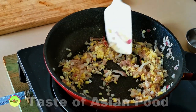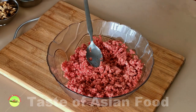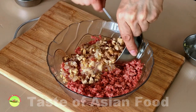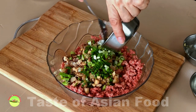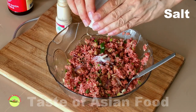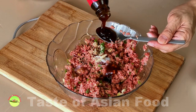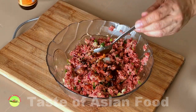Once the aromatics are done sautéing, let them cool and then we move on to prepare the stuffing. The main ingredients for the stuffing are ground beef and mushrooms. Add the sautéed ginger, garlic, and onion to the ground beef. If you don't have dried shiitake mushrooms, I suggest using button mushrooms, which is a good alternative with a different mouthfeel. Also include the scallion. Then we season it with some salt, some ground white pepper, oyster sauce — which is regularly used in Chinese cooking — and Worcestershire sauce, which is not traditional but goes well with oyster and light soy sauce.